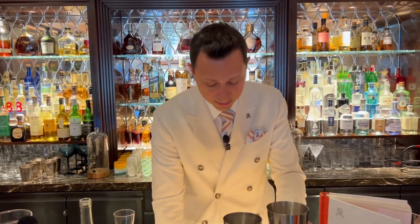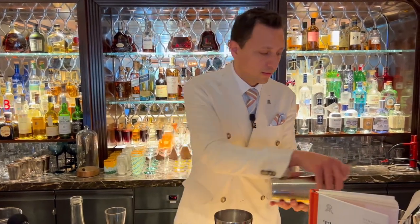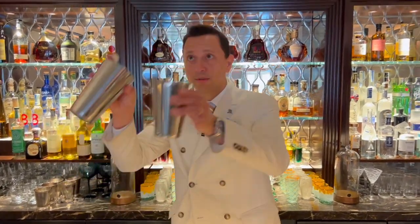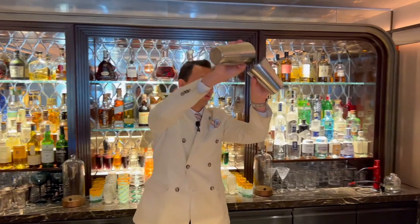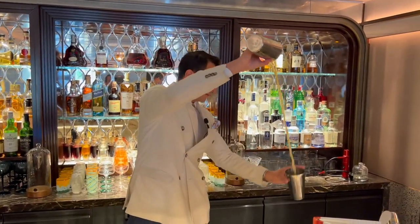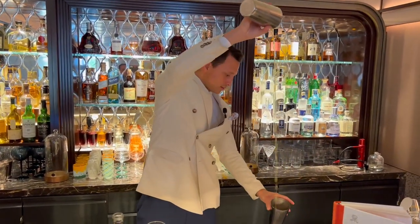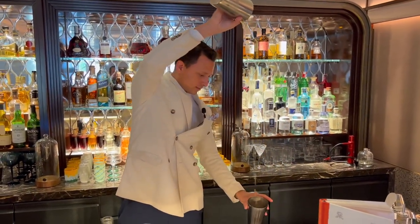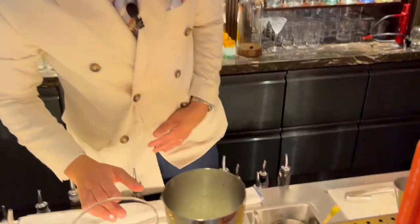The method we use is throwing. I will throw the cocktail a few times in order to oxygenate it. And the cocktail is almost ready.